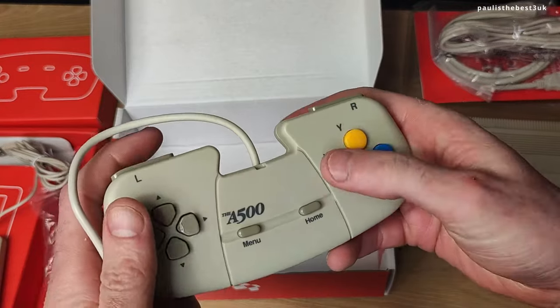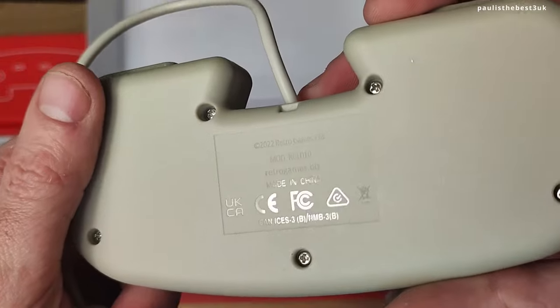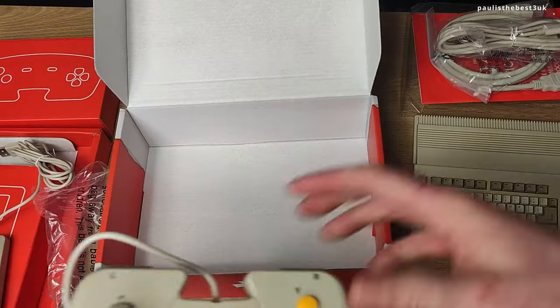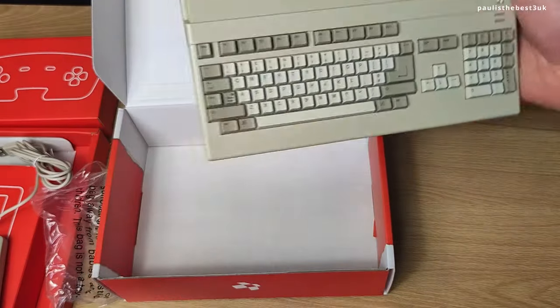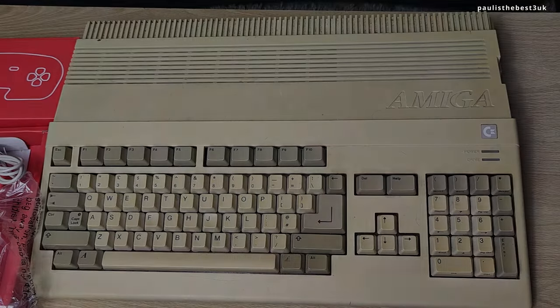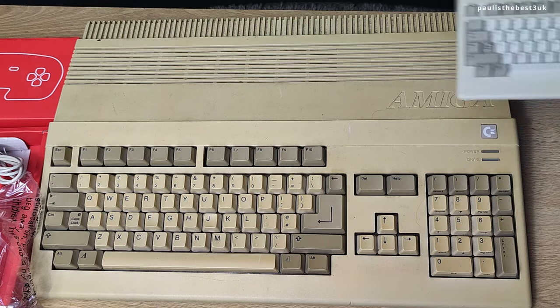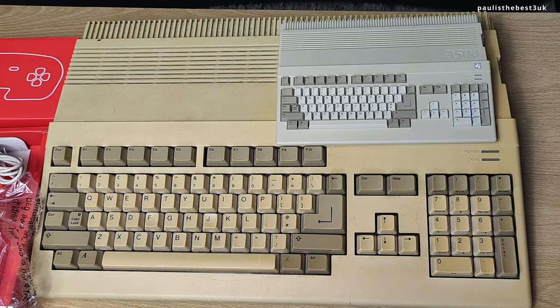The controller is loosely based on the CD32 controller and it feels really well - the buttons are good on it. I'm really impressed with the design of this thing, it's absolutely amazing. Let's compare it to my full-size Amiga 500 - a bit yellowed and a bit grimy, needs a bit of a cleanup. As you can see from the size comparison, it's quite a lot smaller and a nice size to fit on your desk, unlike the original.